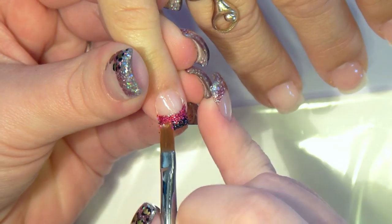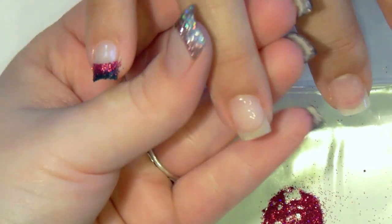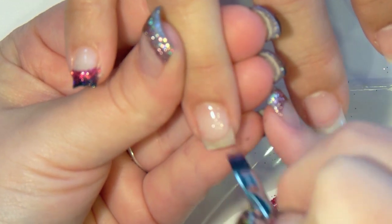Cure this for 2 minutes. And of course repeat this process on all 10 nails.